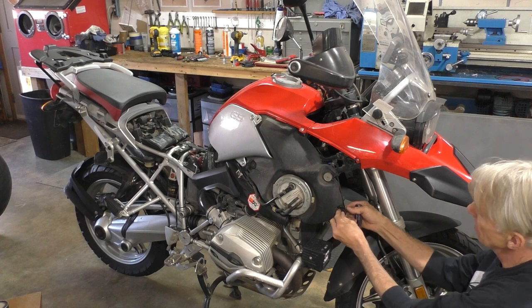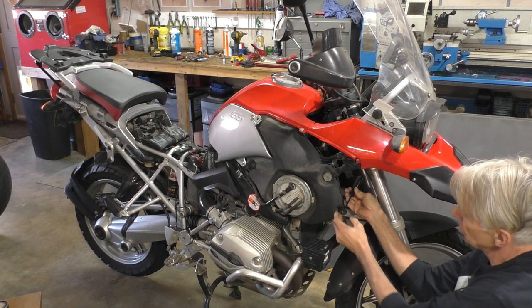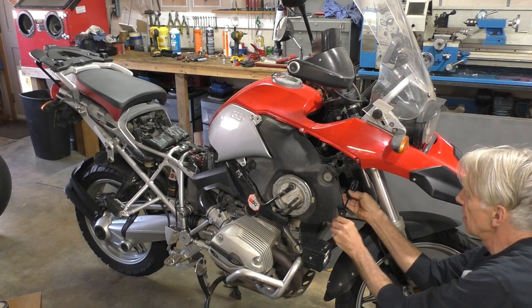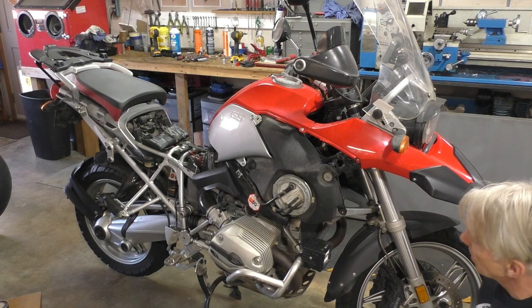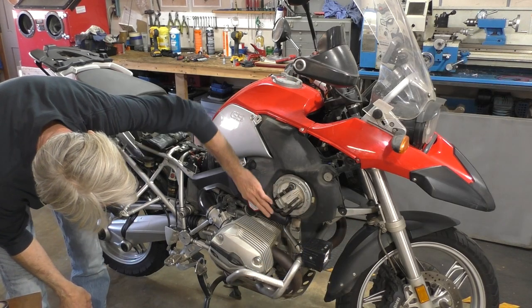That's the fuel tank. This bolt will stay in here on this rubber washer — there should be a rubber washer there. If not, you can make one out of a flat piece of rubber from the hardware store, just like an eighth inch piece. The fuel lines run here, and underneath here is where we can disconnect them.